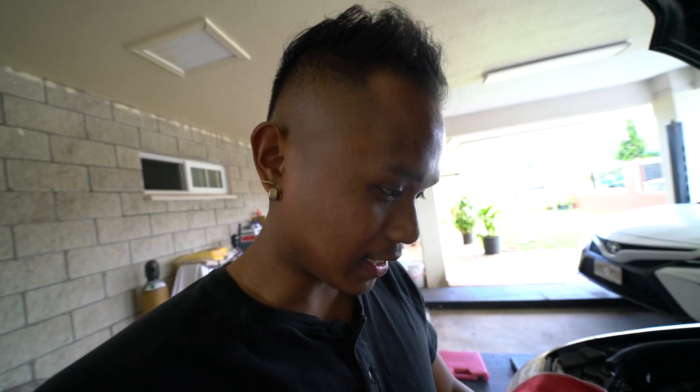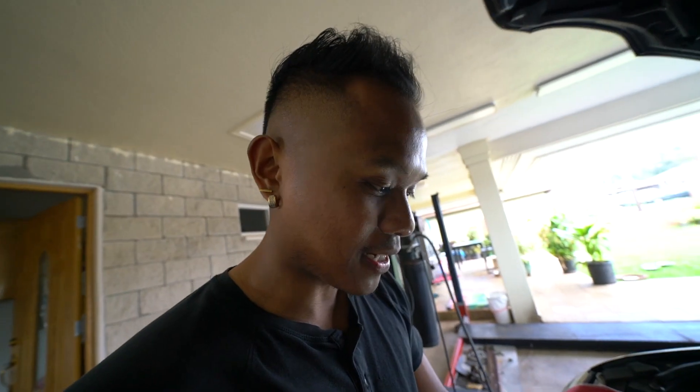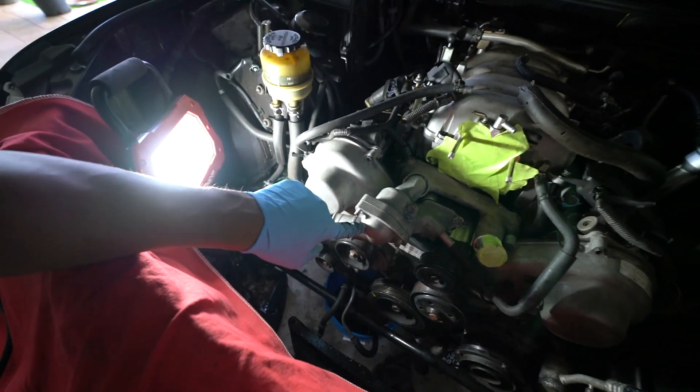After that we put the throttle body on and we're almost ready to wrap this thing up. I may or may not do the spark plugs and valve cover gaskets today because I gotta go somewhere — kind of running out of time, but I don't want to rush and end up forgetting something. Let's get this thermostat housing on and go from there. Got it on and torqued. Next thing: change the thermostat — figured it'd be easier to do it mounted like this.